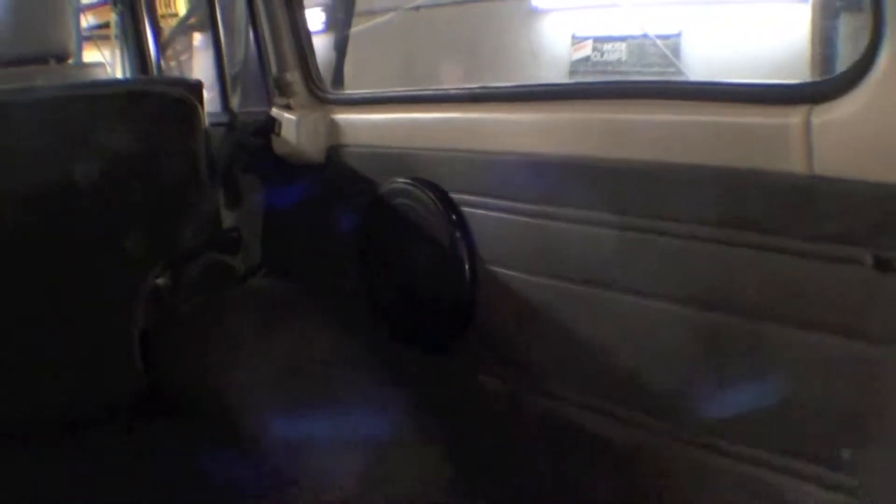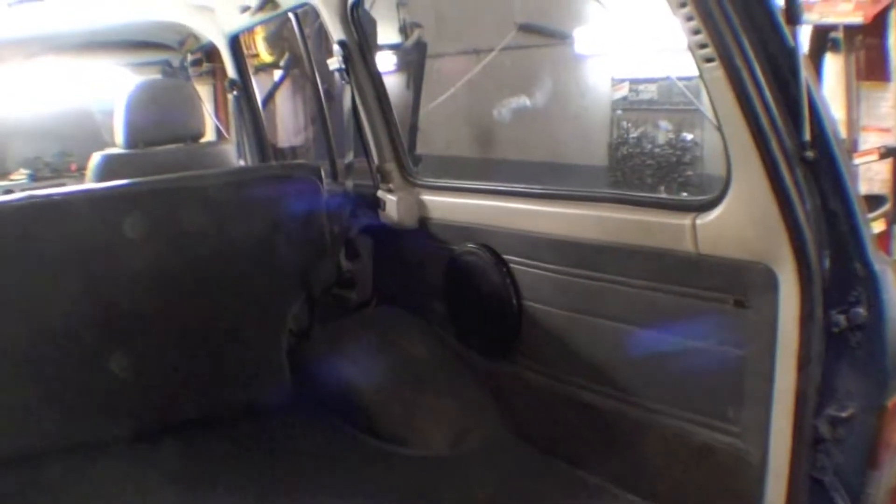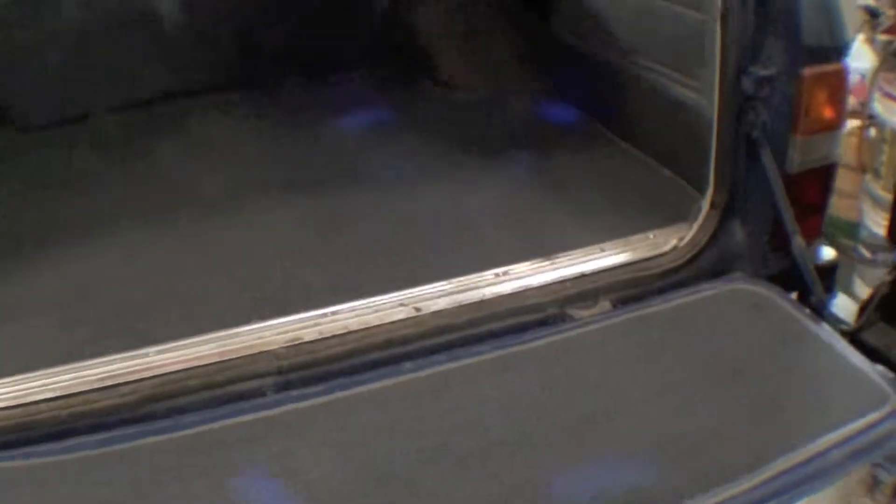A little bad lighting here, but our subwoofer is right here, and we made a wooden panel for it to adhere to, which is important because it's a big unit, so we've given it reinforcement back there. You can see we have our carpet kit — it's real sharp, a real nice carpet kit. It's better than ones we've used in the past.